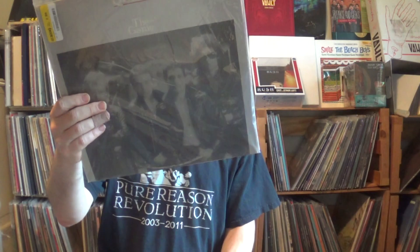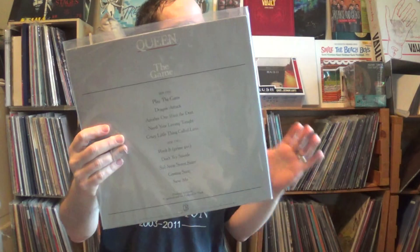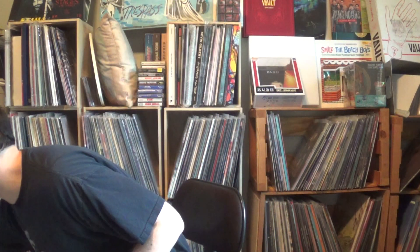Then I have The Game, which came out the same year — 1980. It has 'Another One Bites the Dust,' which might be played even more than 'We Will Rock You' — a great groove, John Deacon's bass line, which invites comparison with the riff used for 'Good Times.' And 'Crazy Little Thing Called Love,' which sounds like Elvis. The album is more electronic and song-oriented, less guitar-driven. So that year you got both a soundtrack and a standard studio album from them.